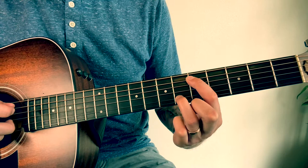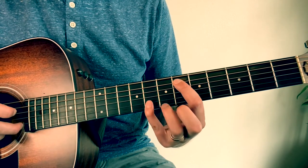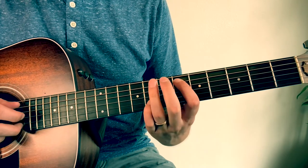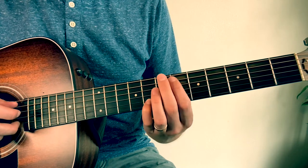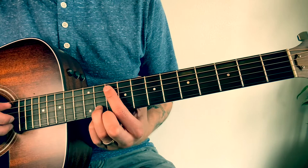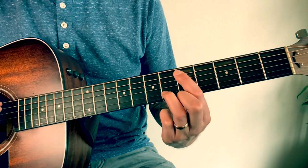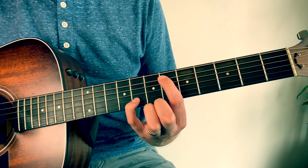Your next shape, you're gonna slide your pointer finger up one and put your ring finger up on the 8th fret of the B string. So the first three chords will be 10 and 11 on the A and B, then 5 and 6 on the A and B, and then 6 and 8 on the A and B.